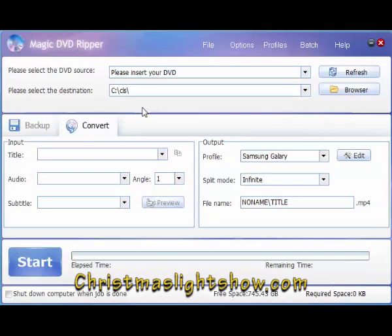The first thing you want to do — you see up here it says 'Please insert DVD.' I'm going to go ahead and insert my DVD, and then in a second it's going to refresh and show you which DVD you have in there.